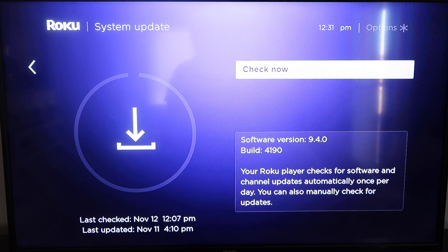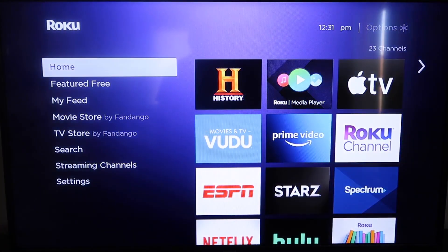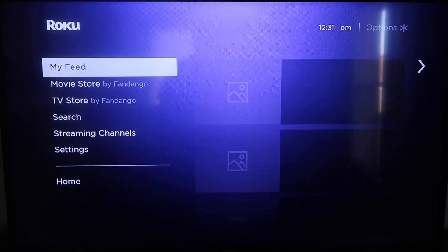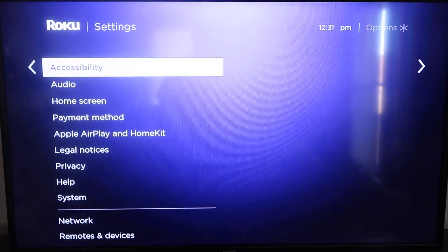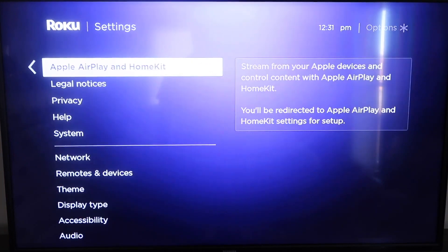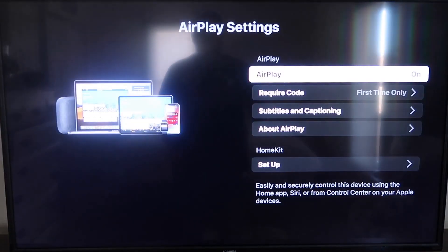After it's all the way up to date, go ahead and click on your home button again to take you to the home screen. Then we're going to go down to Settings, and then go down to this new category right here that says Apple AirPlay and HomeKit. Click on that, and then over here on your sidebar you'll see where it says AirPlay On and Off. You want to make sure that's set to On.